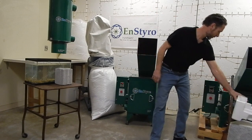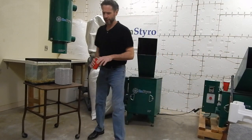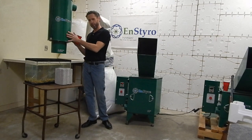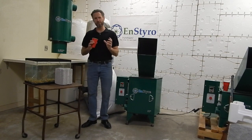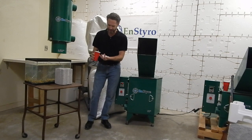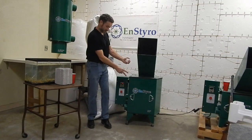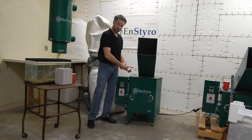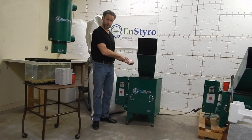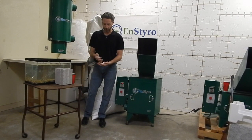Basically we take styrofoam, shred it up through this foam shredder — we can pick any screen size we want here — and then we go over to our separator where we also pick a new screen size. So we get a very precise particle size. We shred styrofoam through a very large screen here so everything that leaves is smaller than one and a half inches, and it comes over to our separator where that removes the fine materials.